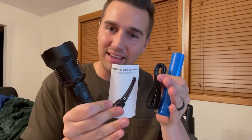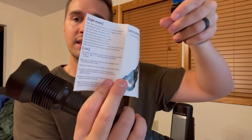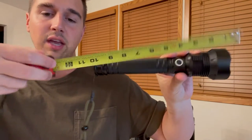I'm really excited to dive into this, and here is everything included in the box. We got our battery, our charge cable, and a really simple user manual that has the different modes, and I love how easy and simple they leave that. The flashlight itself is just under 10 inches long.